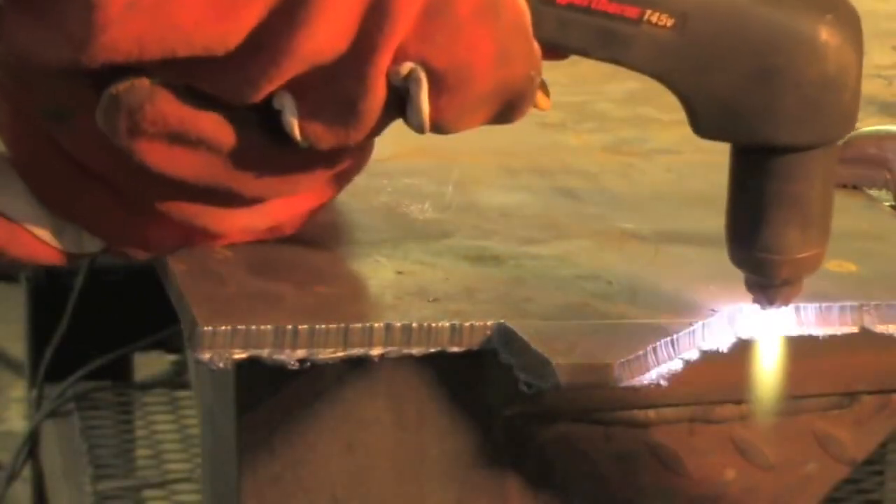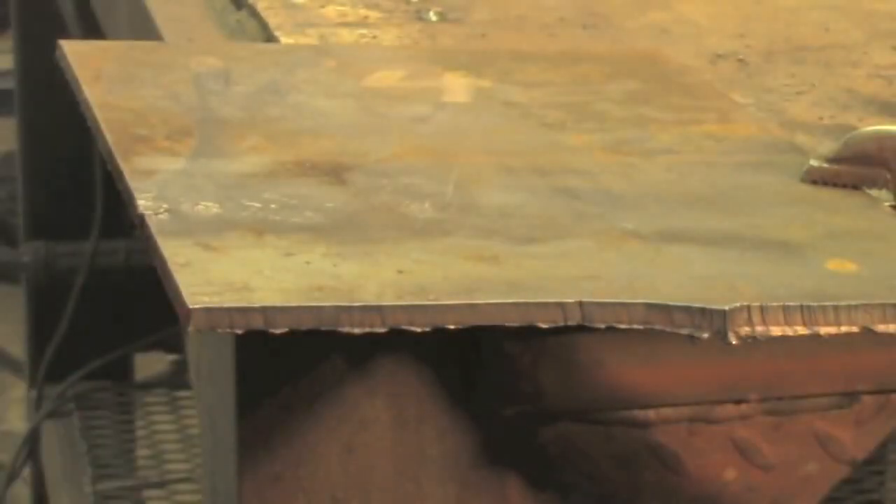No great surprise — that cut like butter. So let's double it and try some quarter inch. As you can see that was no problem whatsoever, and cutting quarter inch is fast with this machine.